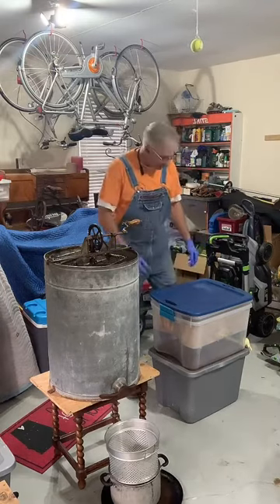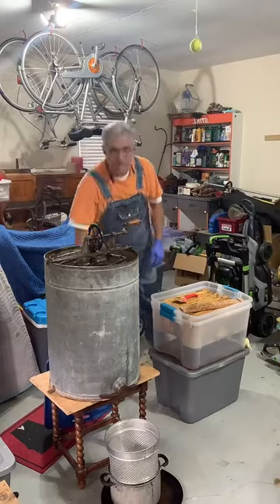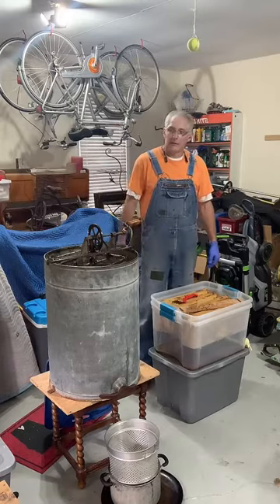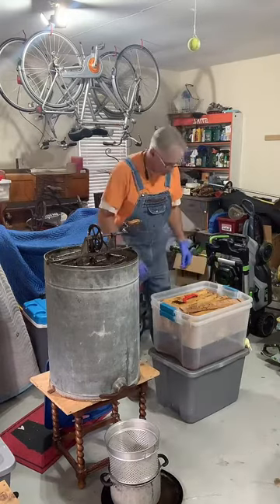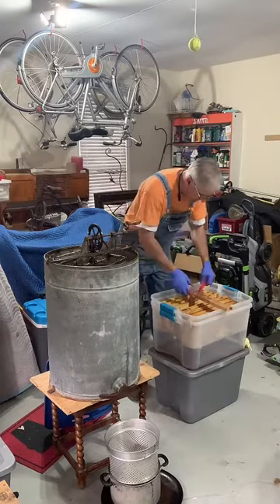We're going to work through the process of capping a couple of frames of honey today. I'm not close enough to the screen to actually see any comments or questions — I hope I'll be able to answer those later. Note that I've got on the gloves because the honey is extremely sticky.